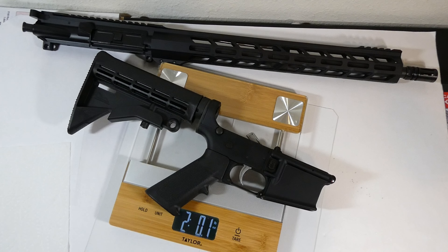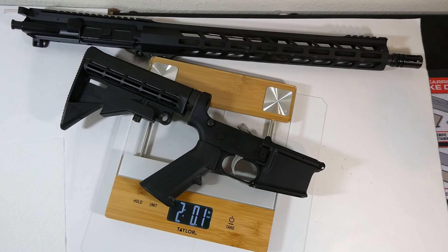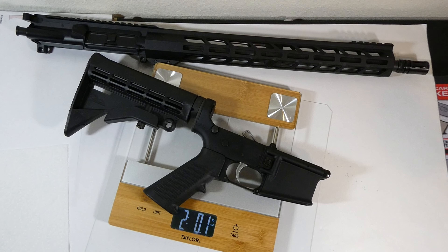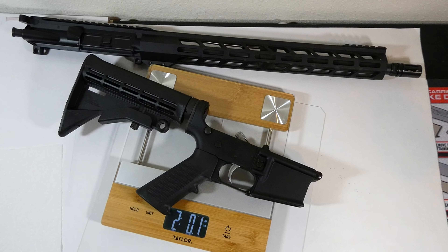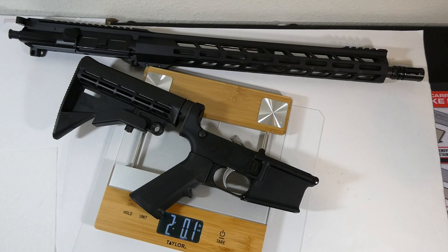So far, so good with the Anderson Utility Pro. I want to take it out to get some accuracy testing with standard ammo like the Fiocchi Target Max that I reviewed in another video, and then some accuracy ammo to see what I can get.